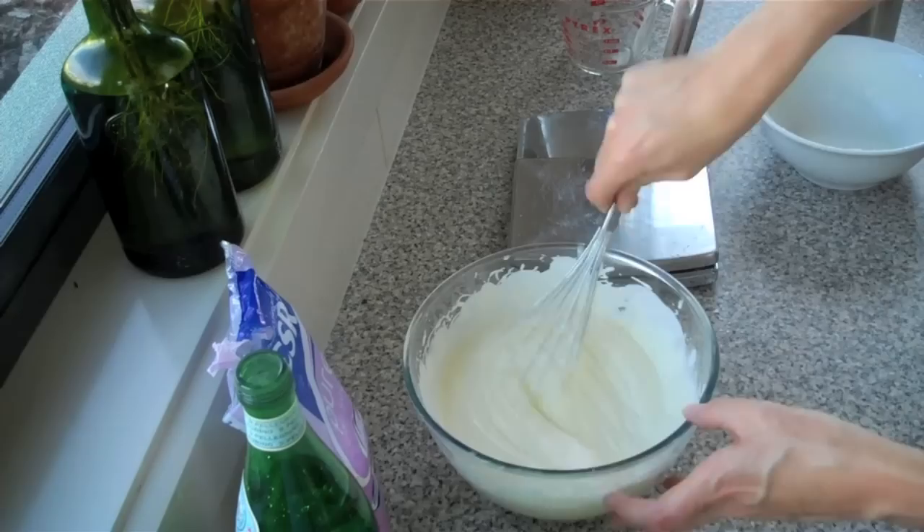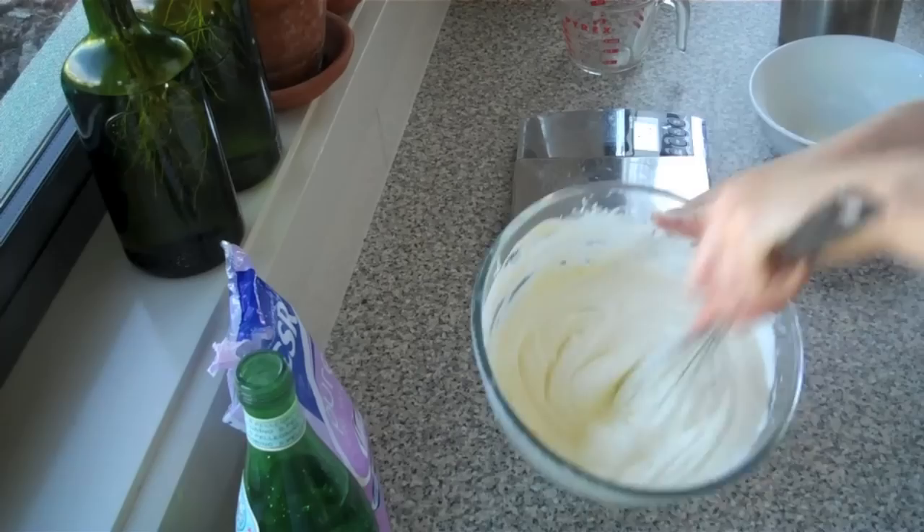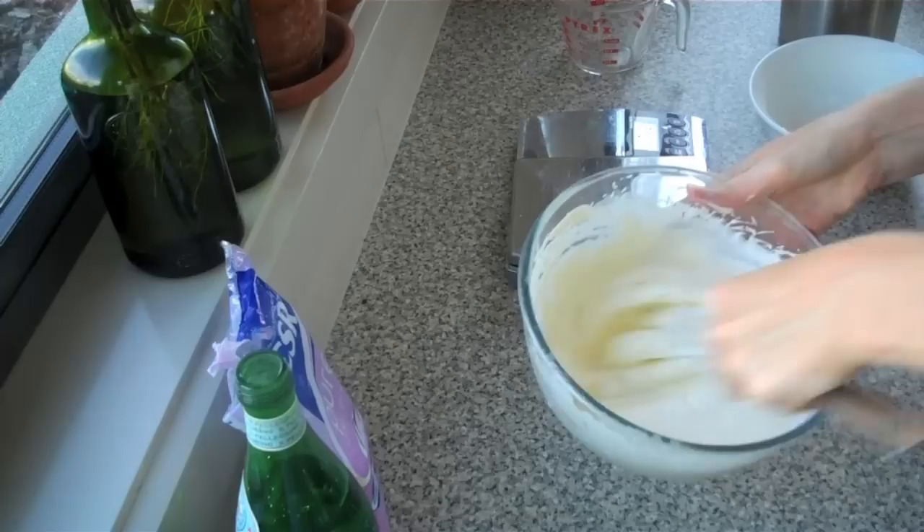That's probably good enough. It's thick. You don't want to over-whisk — if it starts to go grainy, then you've gone too far. It won't be the end of the world, but you're just losing some of that smoothness of texture.